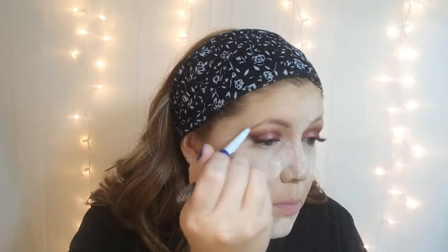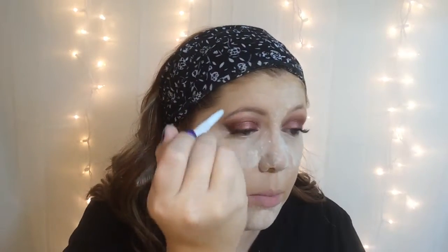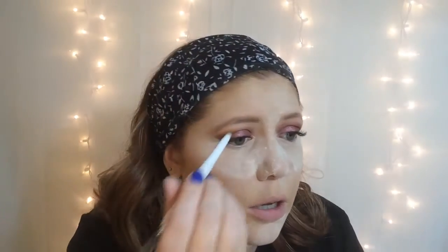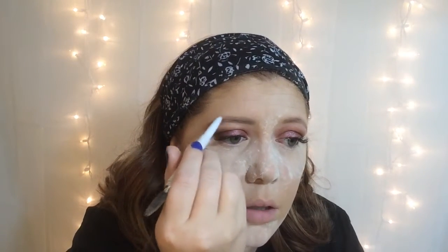Now I'm going to move on to the brows while I'm letting my face bake, and I'm going to be using the e.l.f. Eyebrow Pencil in the color taupe. Eyebrows are looking crazy today — some days your eyebrows are on fleek and some days they're not. Today is one of those days. Yesterday I had a good eyebrow day, so of course I'm not going to have one today.